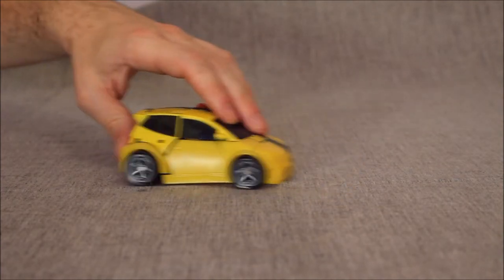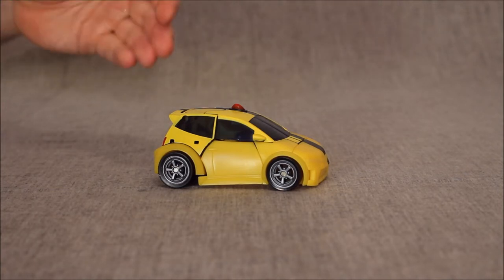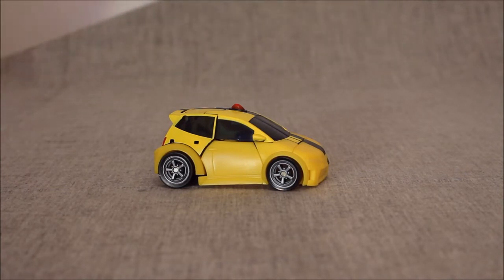It rolls tremendously well, as is always the case with Bumblebees. We do have a kind of yellow mismatch between the yellow plastic and yellow paint, but they tried. It really reminds me of the mismatch we got with the Titans Return Legends class Bumblebee, where the paint and plastic had a little bit of a mismatch. Yellow is just hard to work with.